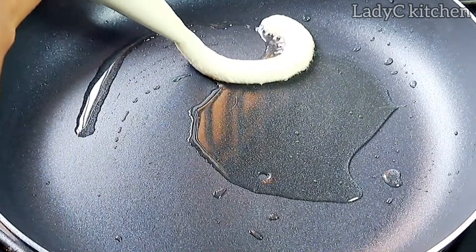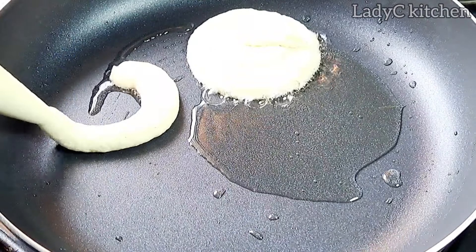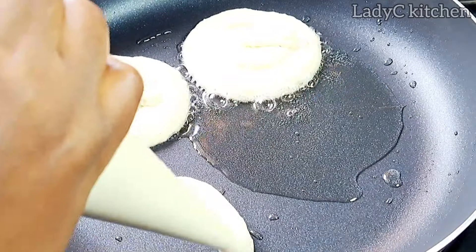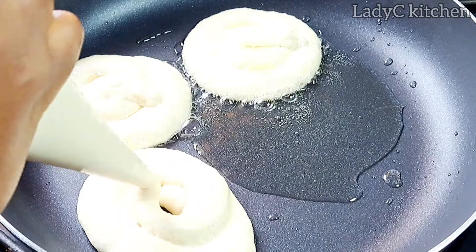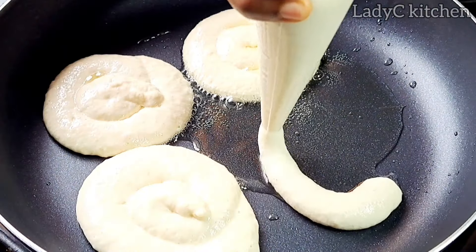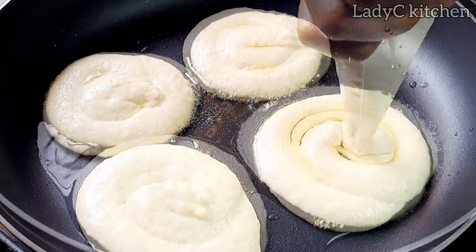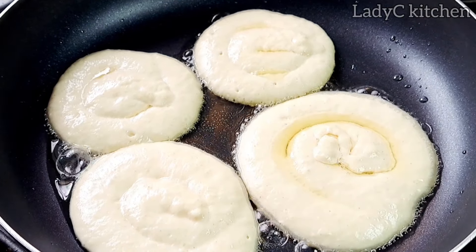I am going to pipe directly into the pan. Pipe as much as your pan can contain — I will pipe about four pieces. Once that is done, allow to cook on its own for about a minute. Please do this on low to medium heat; this recipe does not require too much heat.